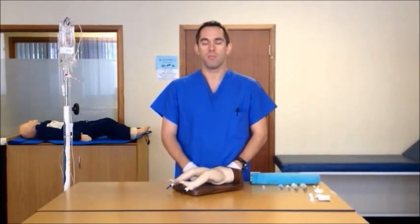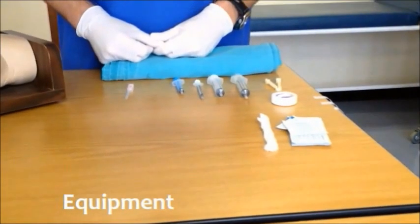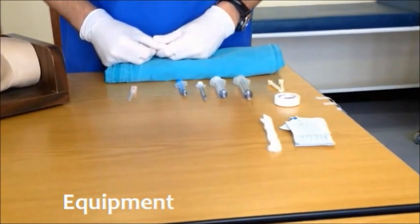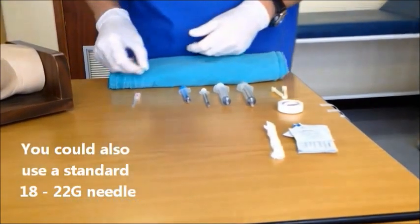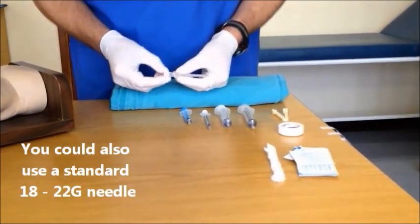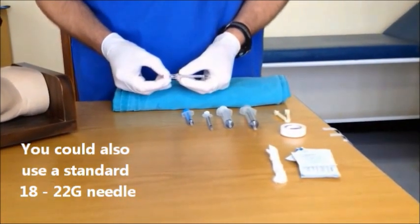Intraosseous access is an emergency procedure to establish vascular access where conventional techniques have failed. Before we start demonstrating the procedure, some equipment. Although there are many excellent commercial devices available for obtaining intraosseous access, these may not be available in the unit where you work. We will show you a technique today using an 18 gauge pediatric spinal needle with stylet, which should be available in most units.